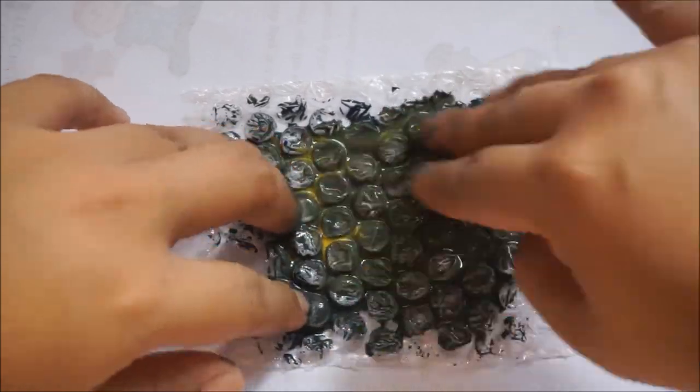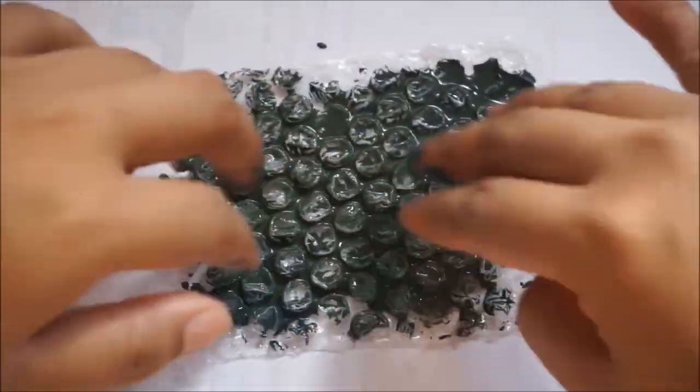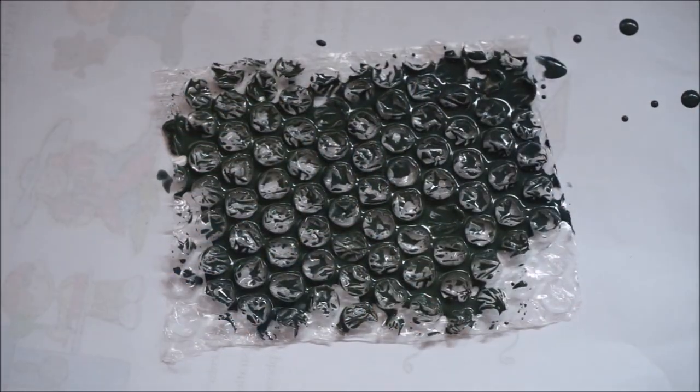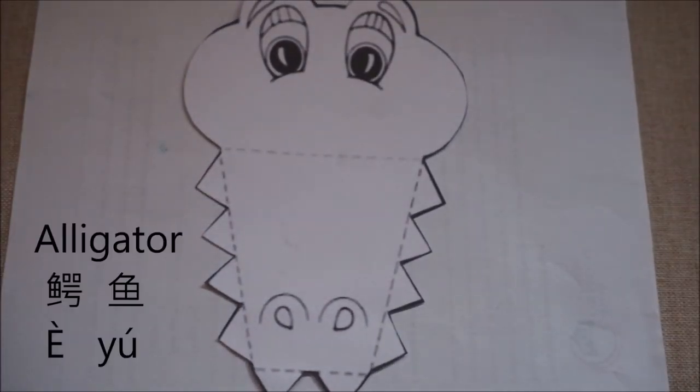I've also made other different kinds of arts and craft activities, so you might want to check it out as well. After you have achieved the color 蓝色 that you like, you can set it aside. And let's put out our 蓝色 picture.